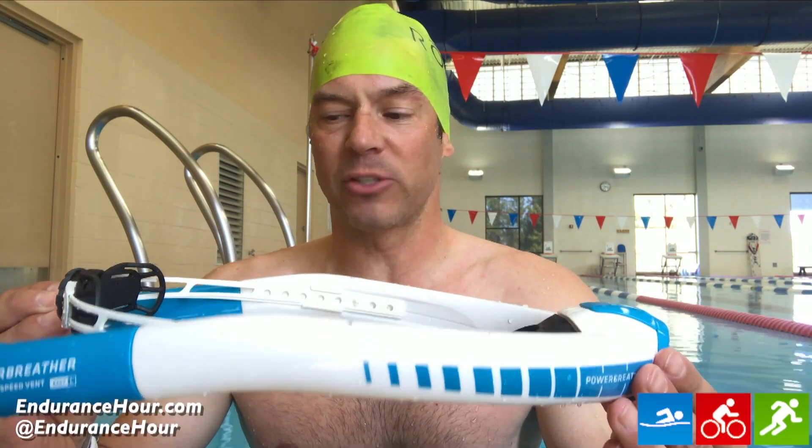Hey everyone, this is Dave Erickson with the Endurance Hour with a review recap of my time with this PowerBreather Snorkel. I've been using it for the last three weeks or so and there are a lot of great benefits to it. There's one downside which I'll get to at the end, but here's basically how it works.